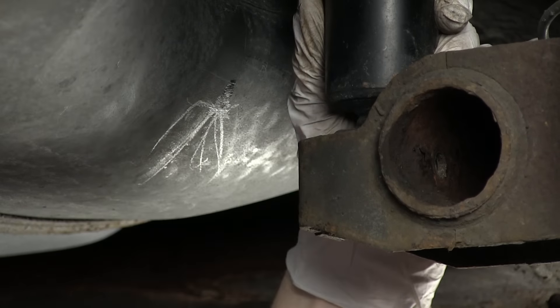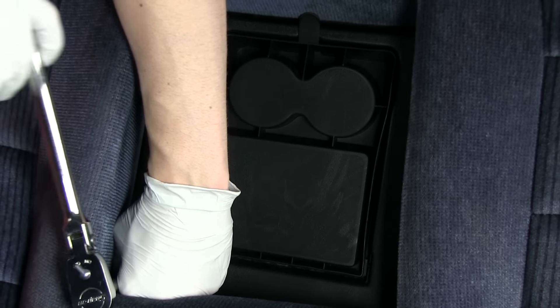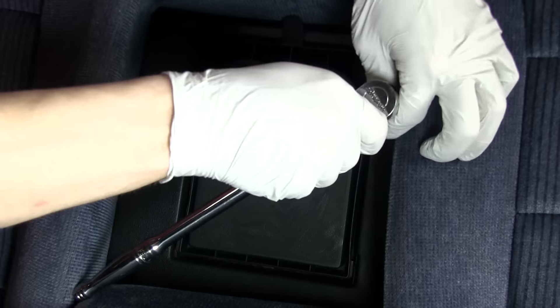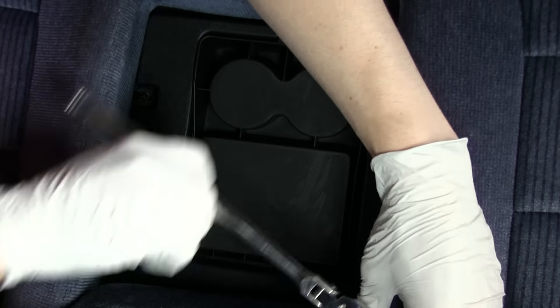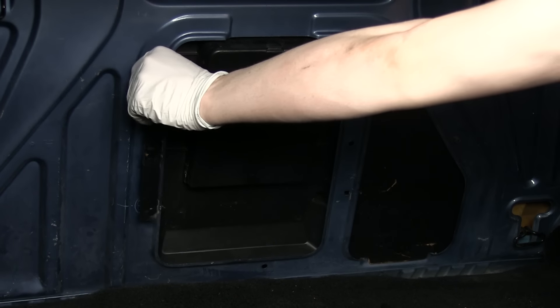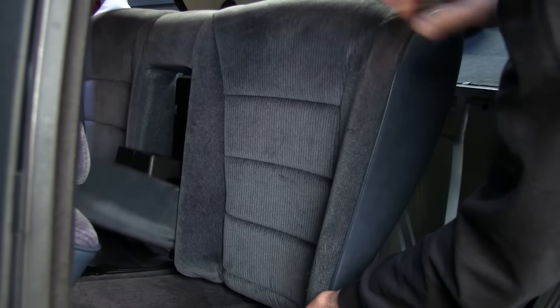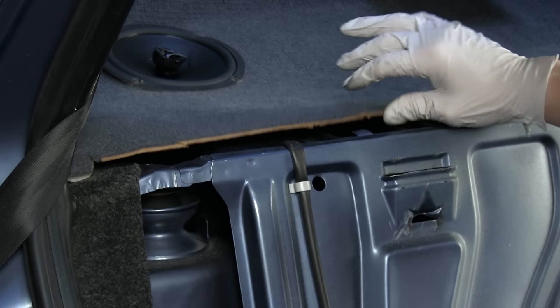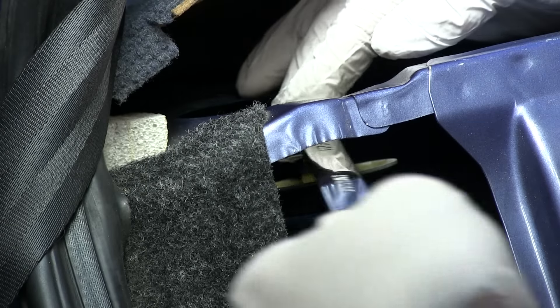For some models, it will be necessary to remove the rear seat or rear cabin side panels to gain access to the rear shock towers. The rear seat can be removed by removing the four nuts holding the center armrest backing to the seat. In the trunk, the two brackets from the center armrest can be removed. You will now lift the rear seat clips on each side of the seat and the rear seat can be lifted and removed from the vehicle. With the rear parcel shelf lifted slightly, remove the top nut holding the rear strut to the shock tower.